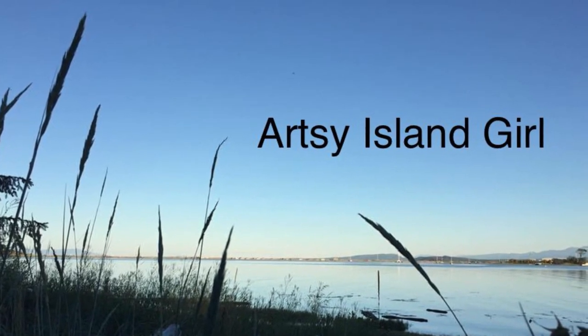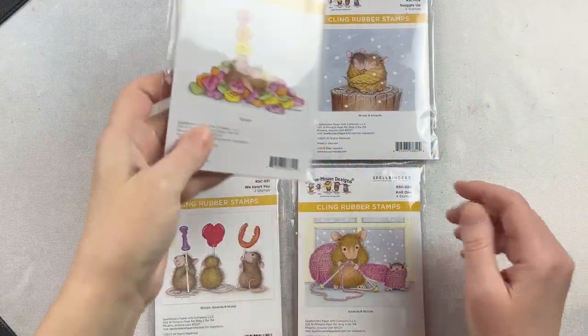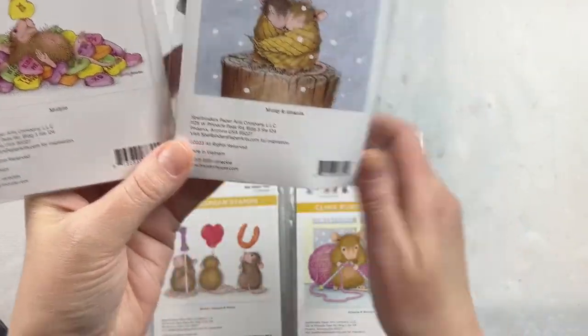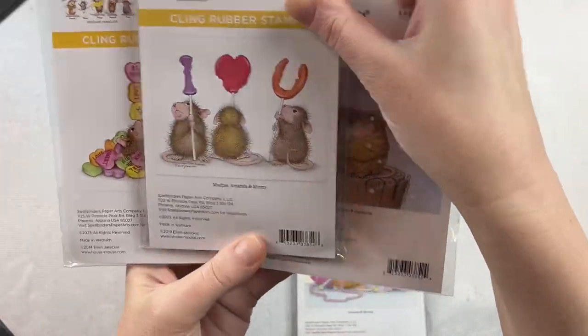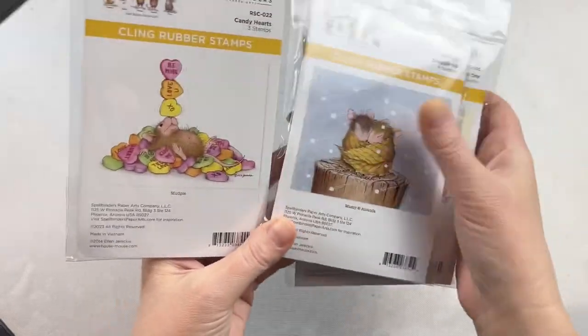Hello and welcome, this is Cheryl. Thank you so much for joining me today. Today is the release date for Spellbinders' collaboration with House Mouse for the Winter Collection. We have four different stamps here and Spellbinders was kind enough to send them to me to create with and share with you.